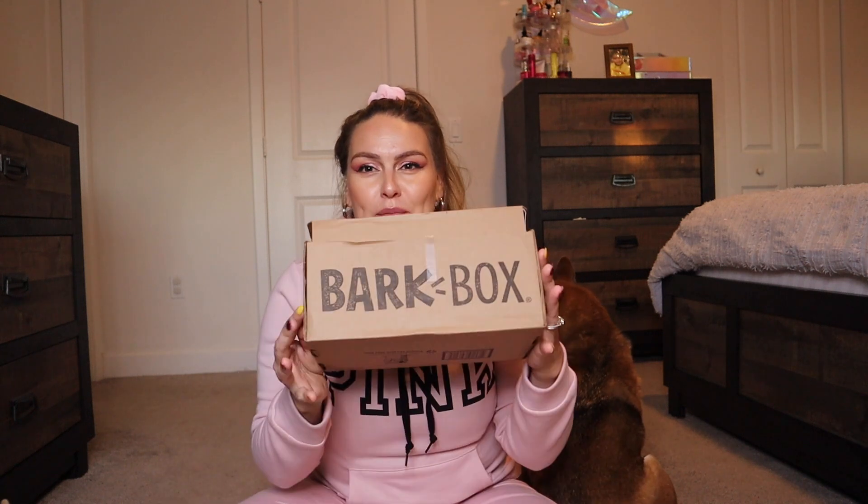Just like mama gets her subscription boxes, so do they! If you don't know what BarkBox is — it's a monthly subscription box for dogs. They have different themes every month, like holiday themes, and it usually comes with two all-natural bags of treats, two different toys depending on the theme, and one larger bone or something. A lot of people order it for one dog, but Oso and Kuma share their box every single month.